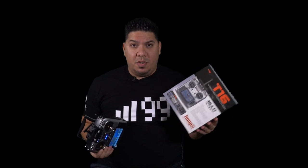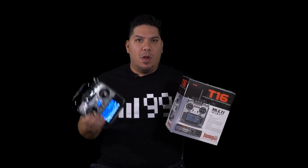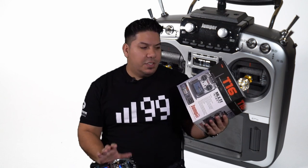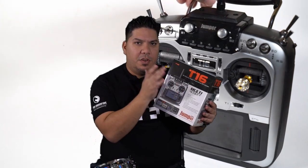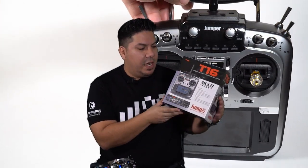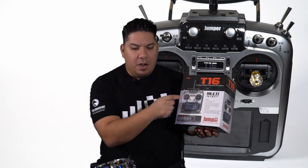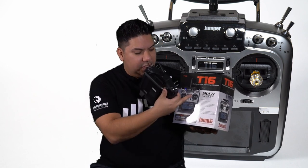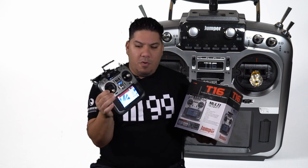This is the Jumper T16 Pro. What makes this one Pro? Differentiating through all of the rapid-fire Jumper releases, this is the one that contains the internal multi-protocol module and has the hall sensor gimbals on board from the factory. Those two notable upgrades — in fact, they're releasing these so fast that the image on the front here is actually not this radio. This is the previous one. One way you can differentiate is that this T16 logo is actually silver chrome on the Pro version.